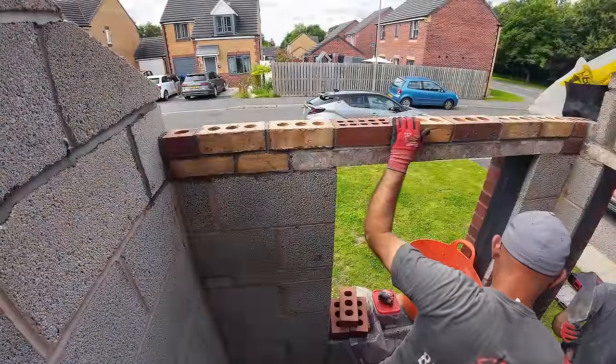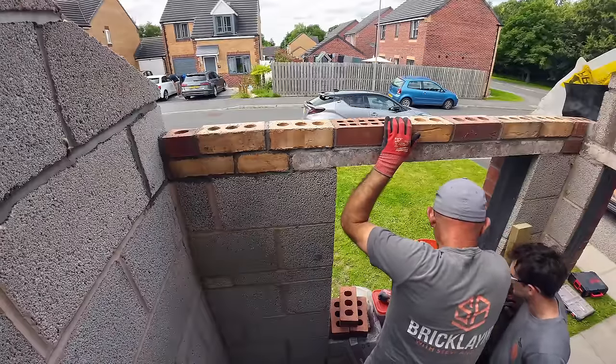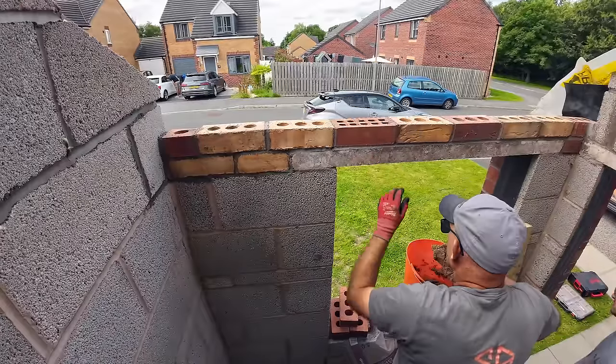It looks like post-mix by the tiny little stones. Yeah, must be. I've never bedded a wall plate in concrete before.